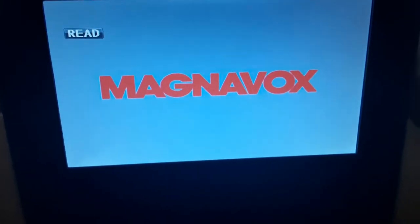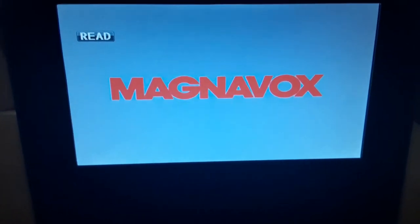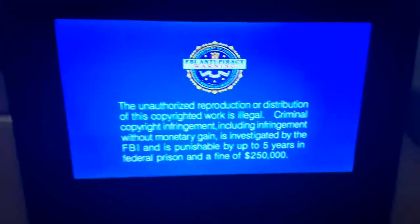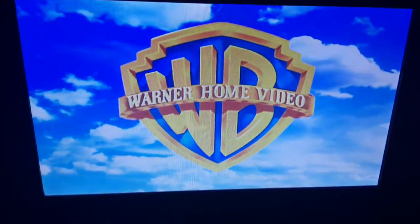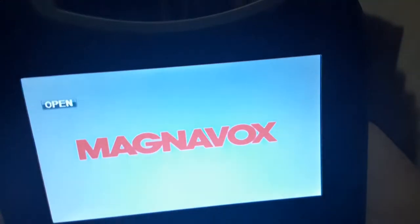My nose is drippy because I'm out here in cold weather and I have no jacket on and there's no heater out here, guys. Anyways, there's the FBI warning screen, but I'm still going to show you the Warner Home Video logo on the portable DVD player. All right, that was the Warner Home Video logo on the portable DVD player.